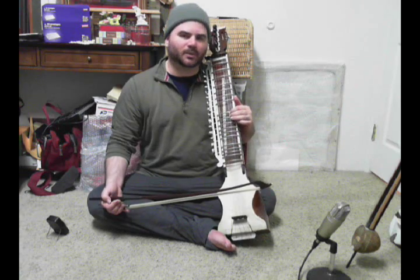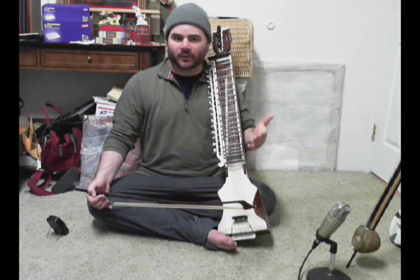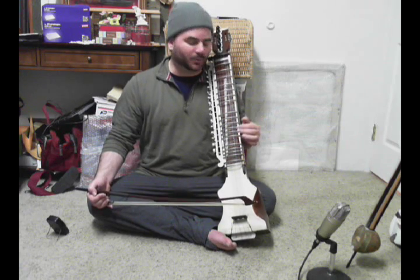Now, don't worry too much about why we do that — that's not really important at this stage. The goal for this week is just to get comfortable with it.